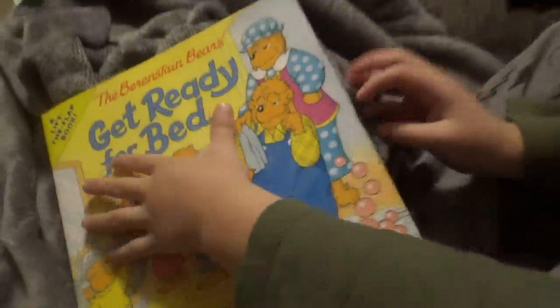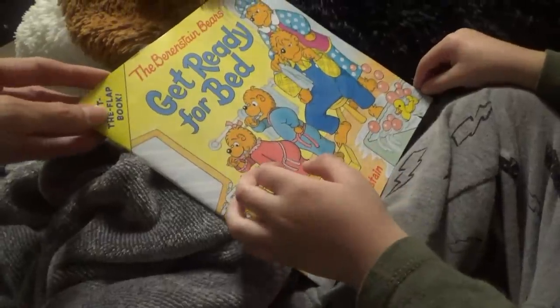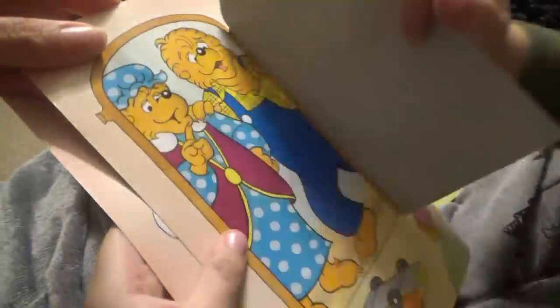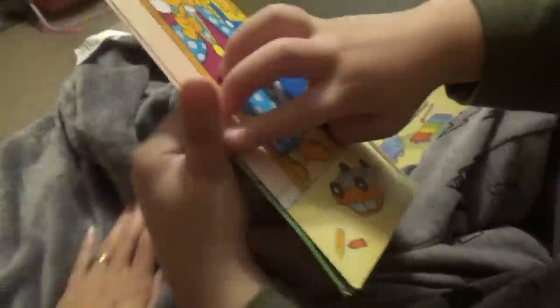Are you reading the story tonight, Manny? Yeah. Which one is this one? The Berenstain Bears one. Getting ready for bed. Where's Mama? Where's Mama Bear? There's Mama. And Daddy. And Papa. Mama and Papa Bear.